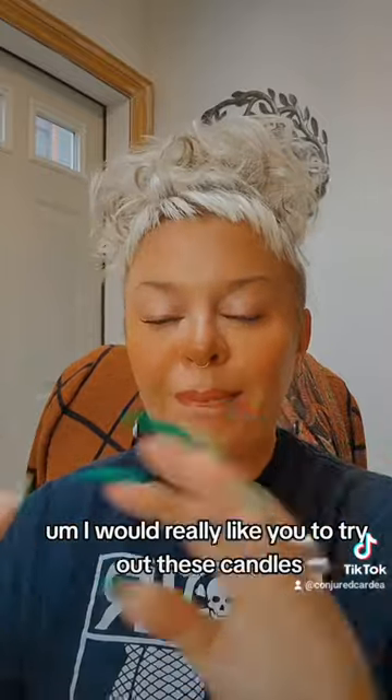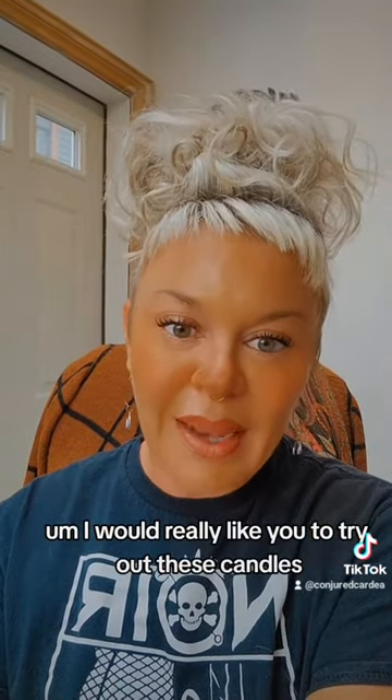I would really like you to try out these candles. You're not going to regret it. Be blessed.